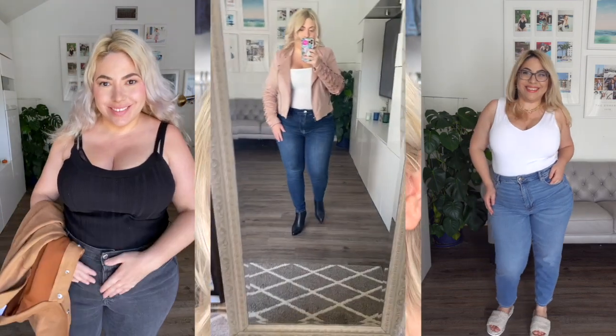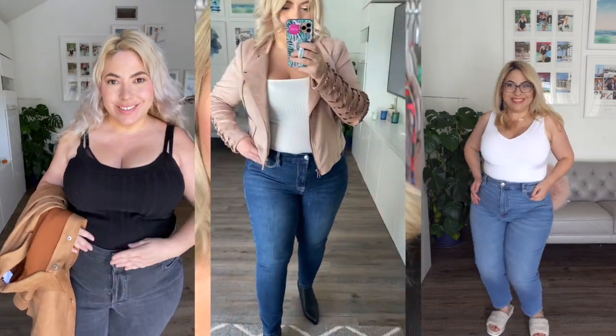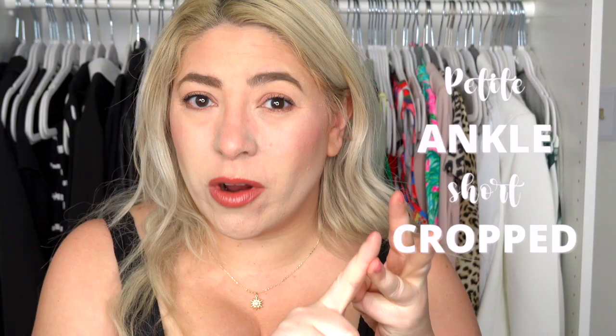Hi, I'm April Golightly. Today we're going to be talking about jeans that work for curvy and petite women. Finding the right pair of jeans is like a nightmare. A few of the key words that you need to look for when you're hunting for jeans as a curvy petite woman is petite, ankle, short, or cropped. Let's get started.